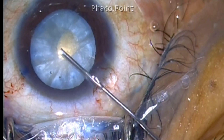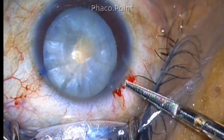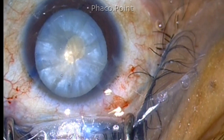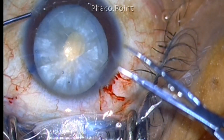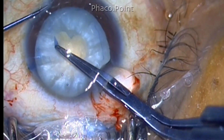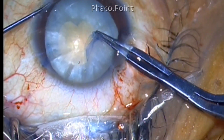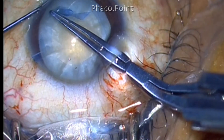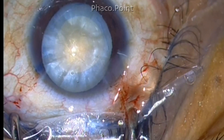Now once this is done the chamber nicely deepens out. I'm using a straight Vannas scissors; it is better to use a curved Vannas scissors so that you get a curved cut rather than a radial cut. However I did not have a curved Vannas scissors so I made a straight cut. Because we have decompressed the back, there is no risk that this will run off to the periphery. Then using a Utrata forceps — in this case I'm using an Innermura forceps — gently grasp the edge and create the capsulorhexis. You will find that there is no tendency at all for this rhexis to run off to the periphery and you can get a nice central, highly circular, well-centered capsulorhexis.